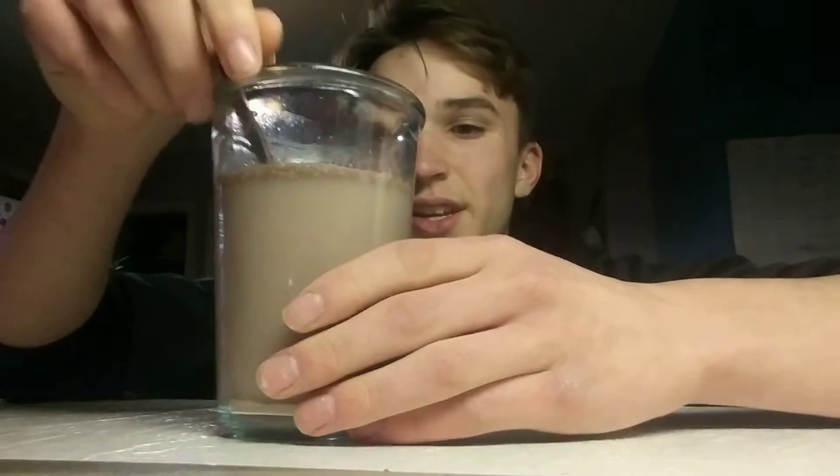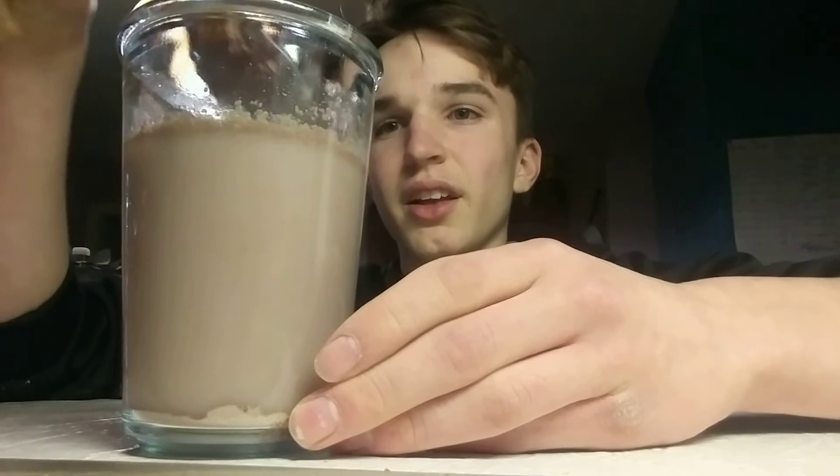As you can see, it's basically... I can't turn the camera around. But as you can see, I don't know if you can see that, but it looks horrible. That does not look like regular hot chocolate. All the chocolate just went to the top of the cup.